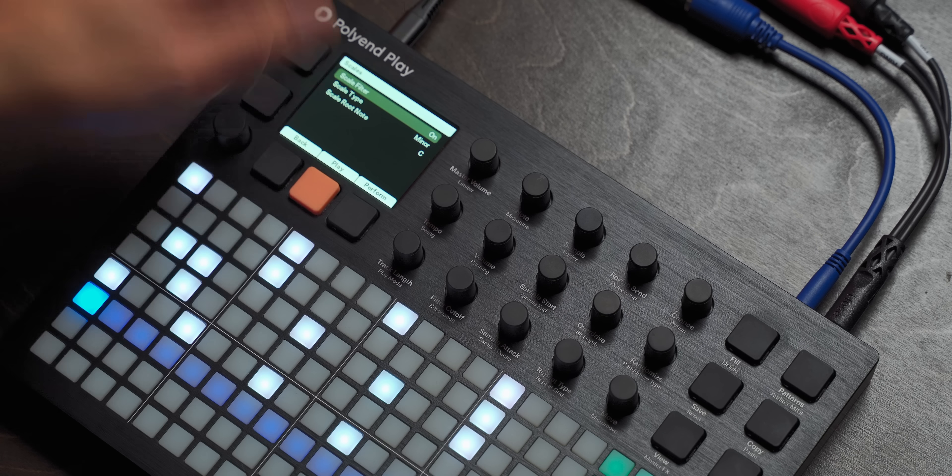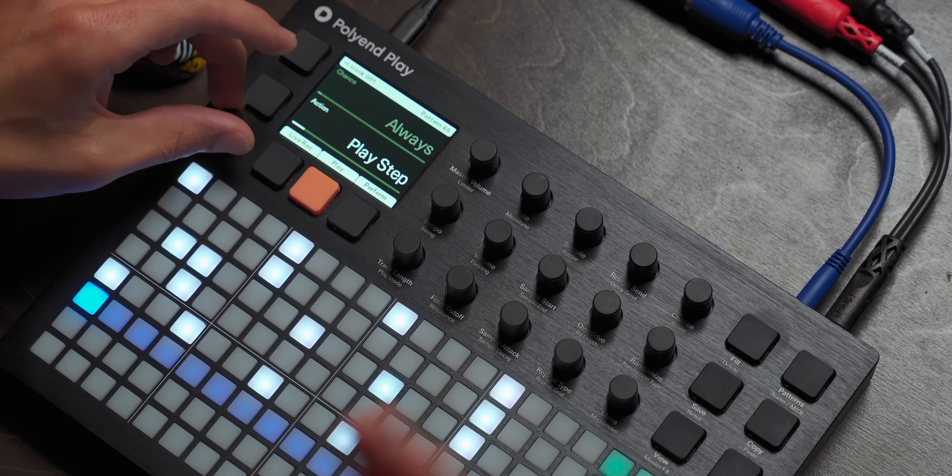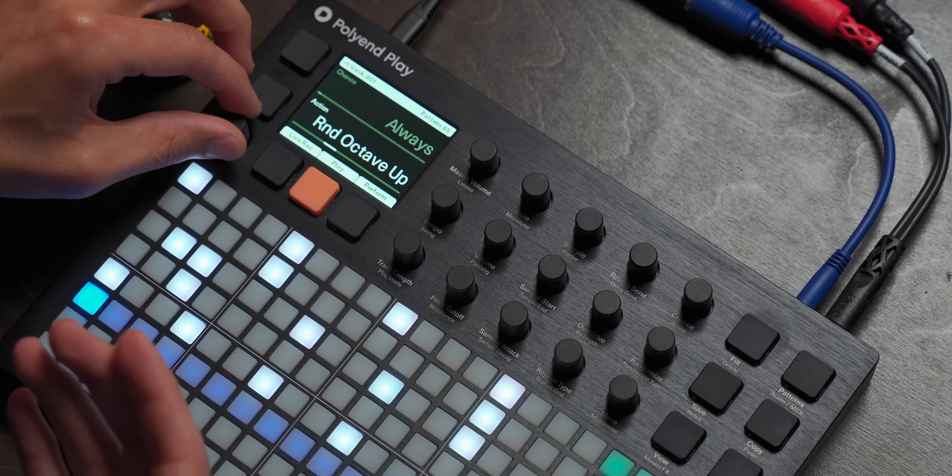We can also do a bunch of random things — like set the chance for humanizing, octave up, random notes. These notes will stay within a scale if we have it locked to a scale, which I do here — locked to C minor. So we can set the chance of the step playing: always, random sample, random note, random octave up. These, if I'm not mistaken, will stay within the scale. But just because it's there doesn't mean you need to use it — I think the chords work as is, so I'm going to skip that for now.